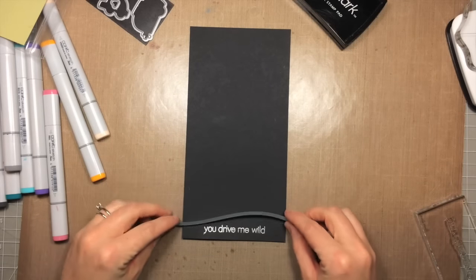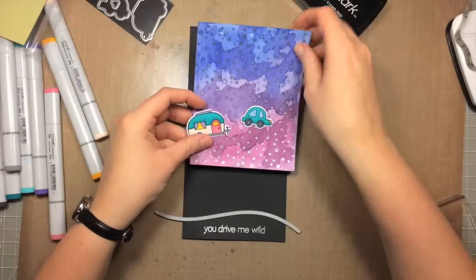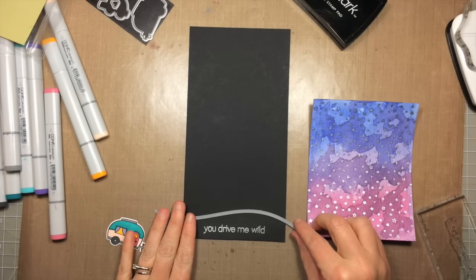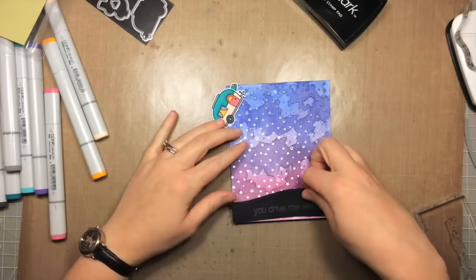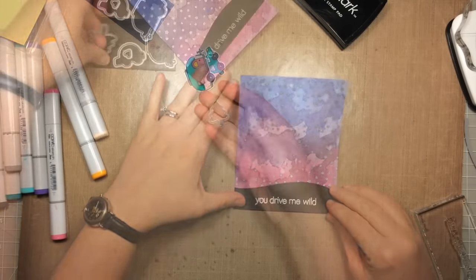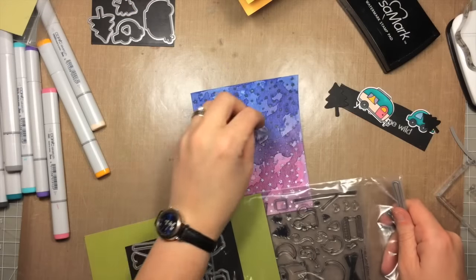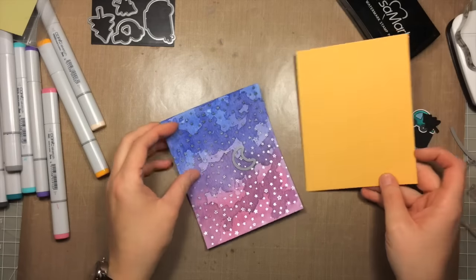Now I can cut the top of that piece with the stitch hillside border die, lining it up and checking that the slope of the hill is right for the car and camper to sit on. I run it through my die-cut machine and it fits nicely right to the bottom of the panel. I also wanted a couple of trees silhouetted in the background, so I'm using the dies from the same set and cutting some trees out of black cardstock.